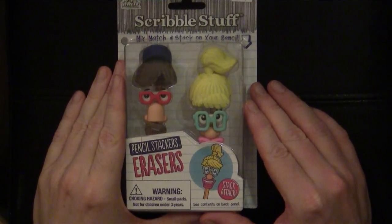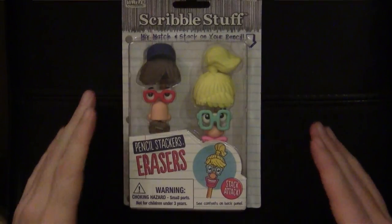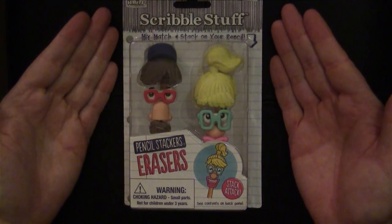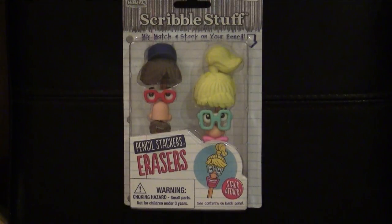Well hello there and welcome to Epic Pencil and Paper. Today we're going to be reviewing the Scribble Stuff Pencil Stackers decorative erasers for your pencils.